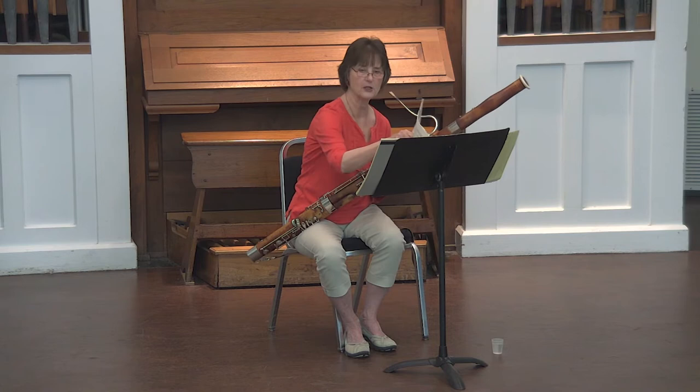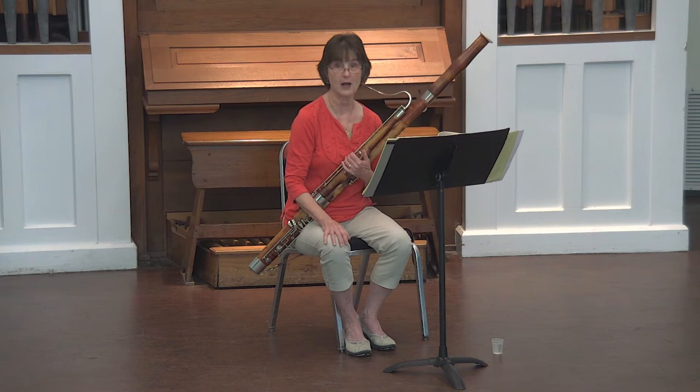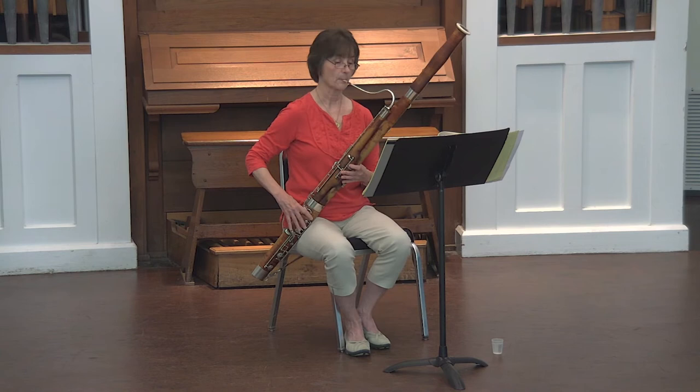The third number is page 69, number 5. What's kind of fun about this one is that if you look at number 6, it's actually a great way to practice number 5 with different rhythms and different articulations.